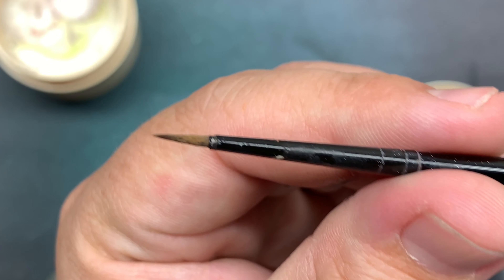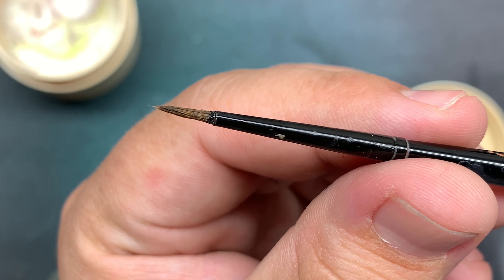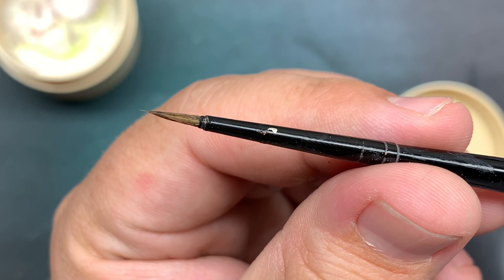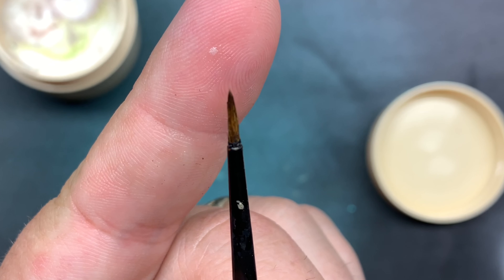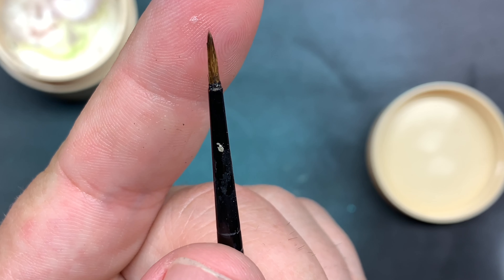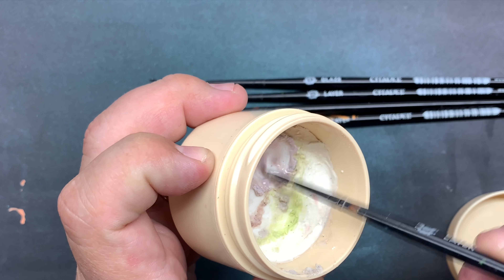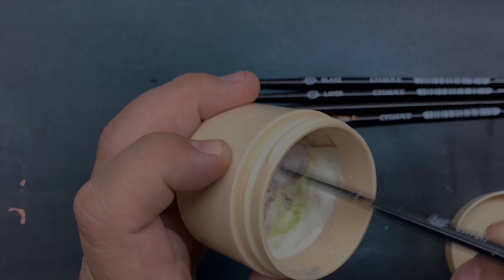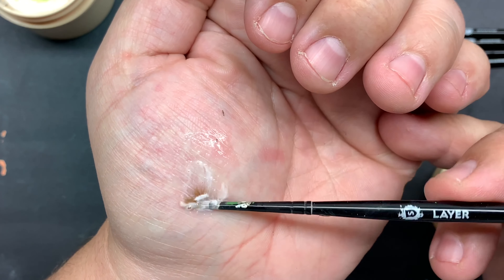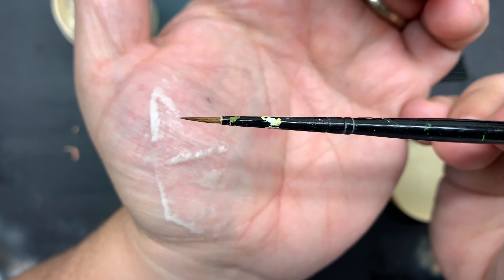You'll notice that this Citadel brush becomes like new again. The lesson is that as long as you clean your brushes out with the proper materials and maintain them and keep their points — and as long as you don't get paint in the ferrule of the brush, which is where the bristles meet the actual handle — because that separates those bristles if you get dried paint in there. If you can avoid that in general, you're going to have a much better, longer lasting brush.